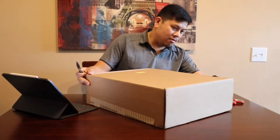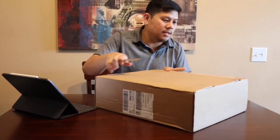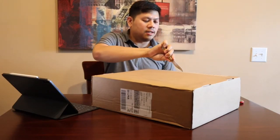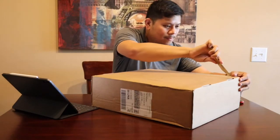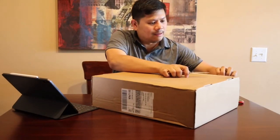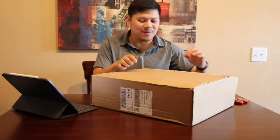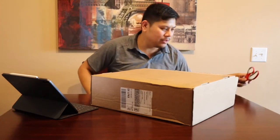So anyway, let's open it up. Be careful guys — these knives, they can be sharp of course. All right, here we go, moment of truth, we're opening it.